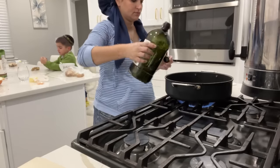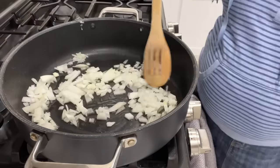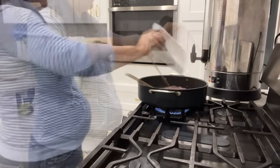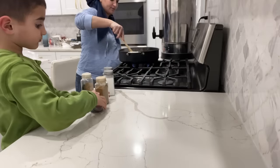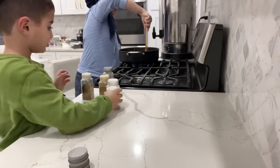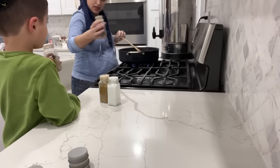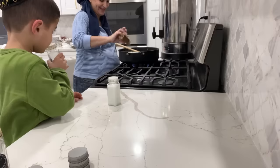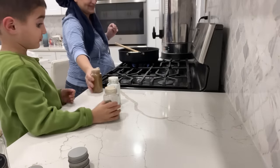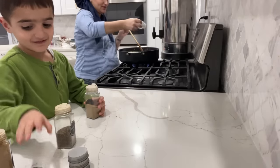After the onion sautés for about a minute or two, I add in ground meat. Feel free to use any type of meat you like — I have a mixture of turkey and lamb, but you can do this with just beef, turkey, chicken, whatever you want. My little helper is giving me the spices — I'm adding in cumin, coriander, salt, and black pepper.